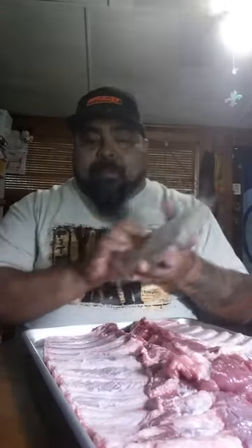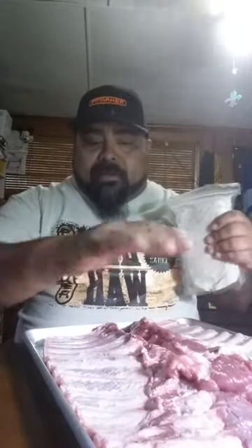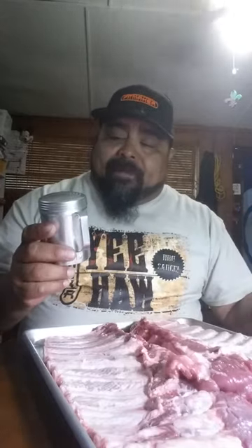The first thing I use on all my ribs is the white grill spice from Pitmaker. It's just a salt and pepper mix that I put down as a first coat on my ribs. Once I apply that, I will apply this spice right here. I like to use sifters — I find that a sifter actually gives it an even coat. So I will put the rub in the sifters and apply them.